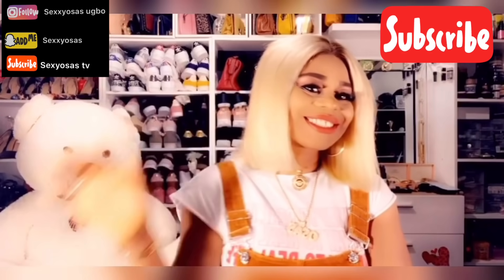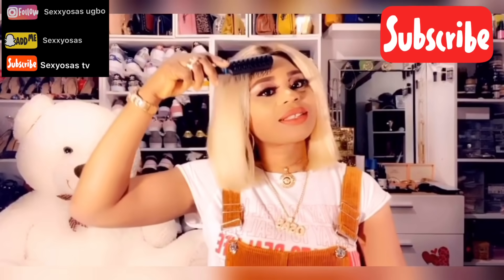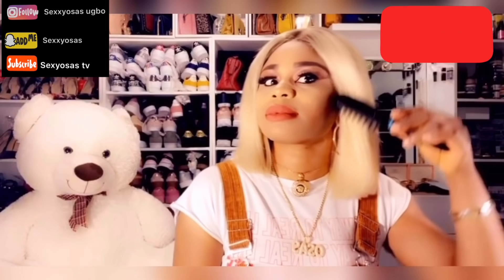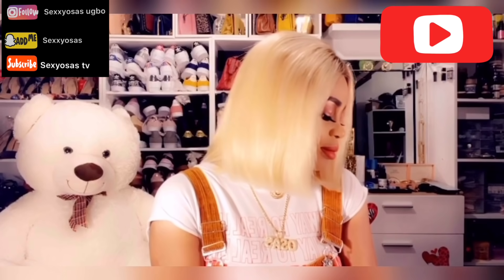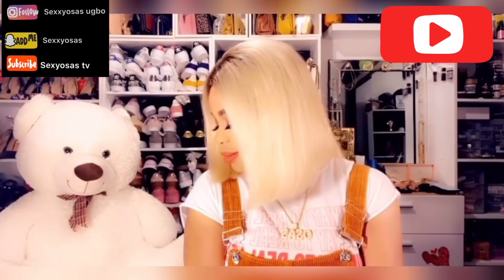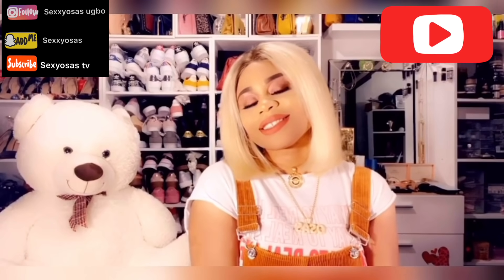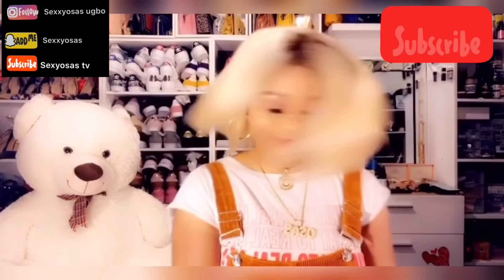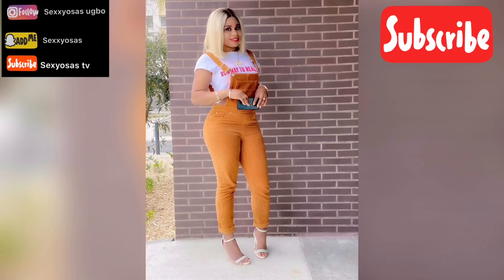If you have any questions about how I achieved this, you can message me — that's my Snapchat, Instagram, and YouTube. Also follow me on TikTok. You see, it's so beautiful! The makeup was also done by me — I'm not perfect but I did what I like. Don't forget to subscribe, like, comment, and share. It's just fancy — look at that!